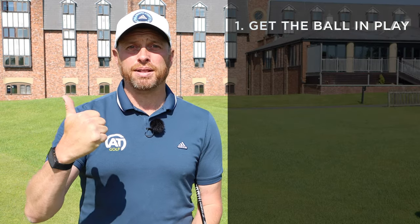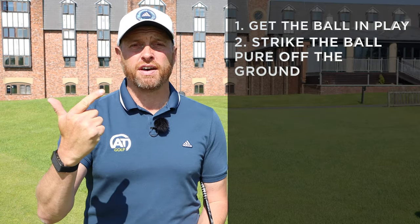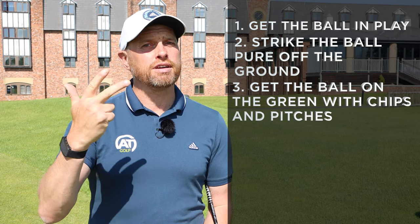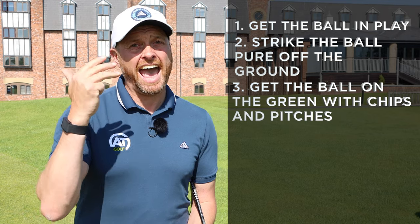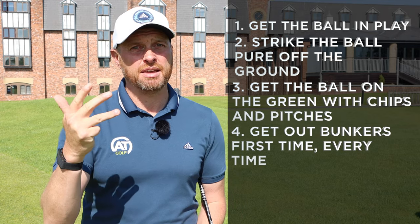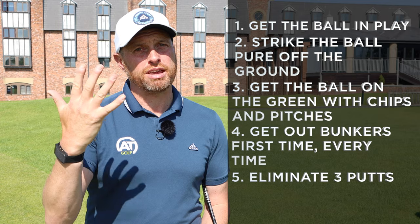Five simple tips: get the drives in play, strike the ball solid from the fairway, get the ball on the green first time with chipping and pitching, get out of the bunker first time every time, and eliminate those three putts or worse. If you can put them into play, I guarantee you're going to break a hundred on a regular basis — and maybe for some of you, even breaking 90 for the first time.